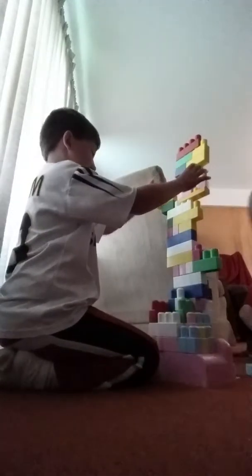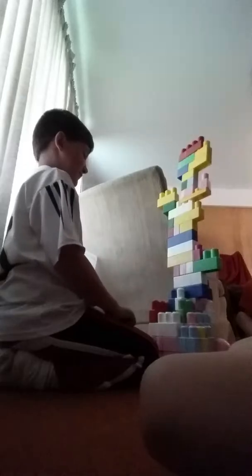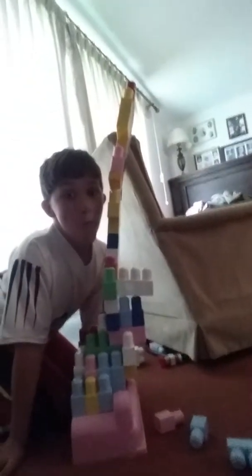We're just gonna mess around with this stuff. Oh, I don't really know. Jackson, you're gonna make it probably fall your way. I don't know if you can see that, but look at this — it's going to fall his way. You can kind of see it better like this.